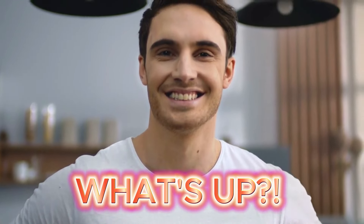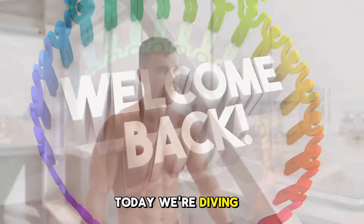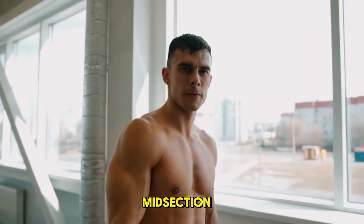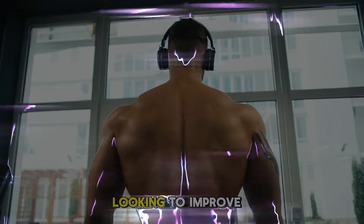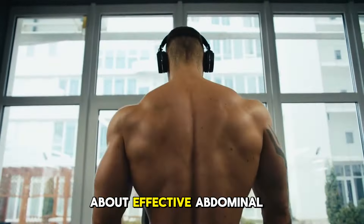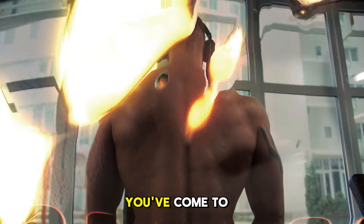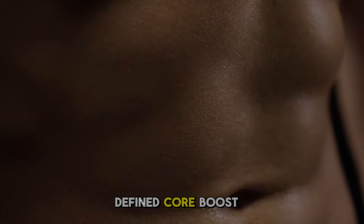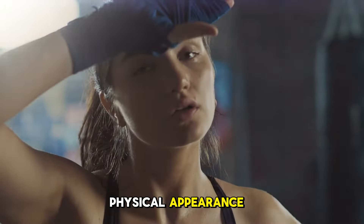Hey everyone, what's up? Welcome back to our channel. We're so glad you're here. Today we're diving into the top five core exercises to strengthen your midsection and help you look your best. Whether you're a fitness fanatic looking to improve your core strength or just curious about effective abdominal workouts, this content is for you. You've come to the right place to sculpt a strong, defined core, boost your overall stability, and enhance your physical appearance.